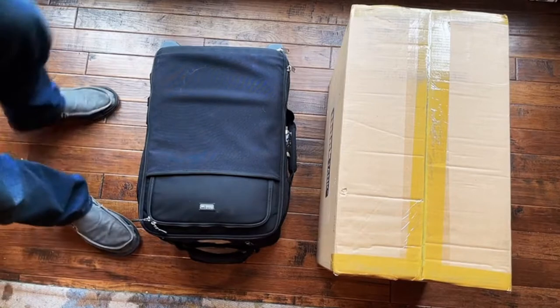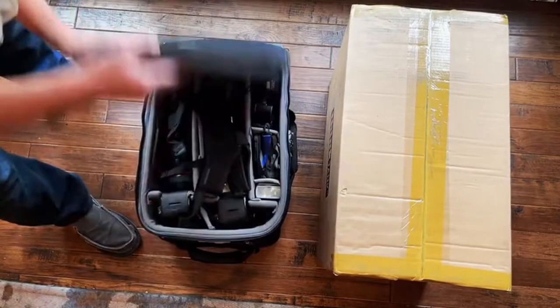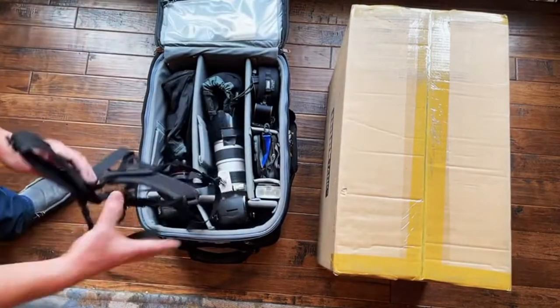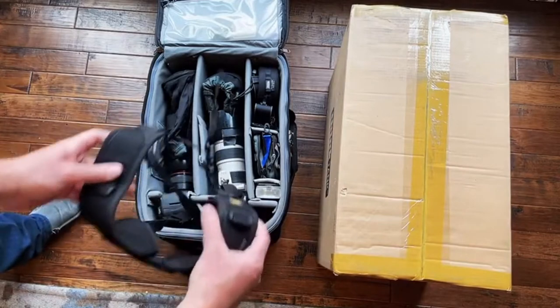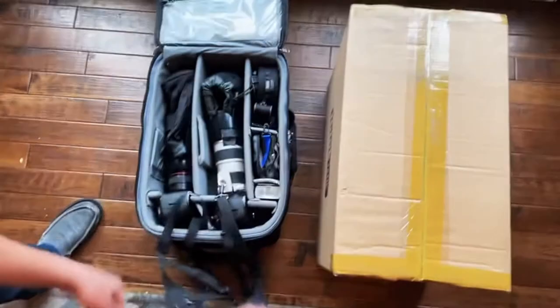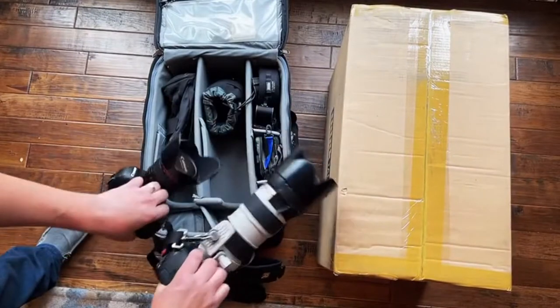I take this on every shoot — this is my daily bag. I have everything packed up so when I get to a shoot I can just open the bag, pull my straps out, put them over my head, and my cameras are ready to go. Usually I don't need the hoods on.